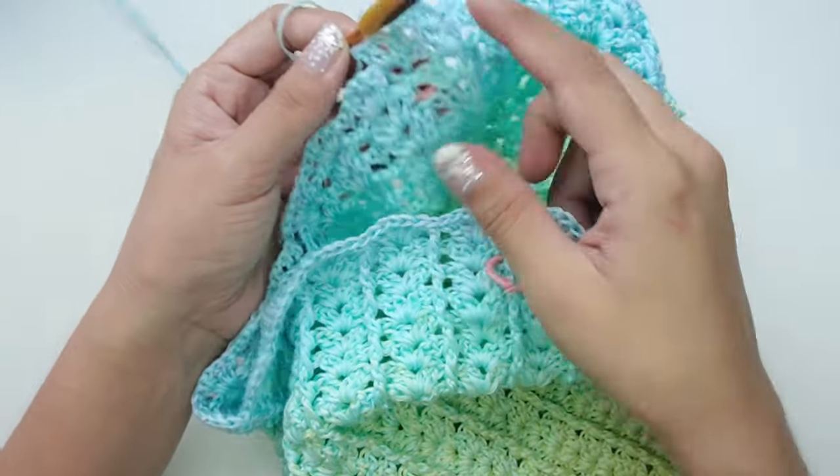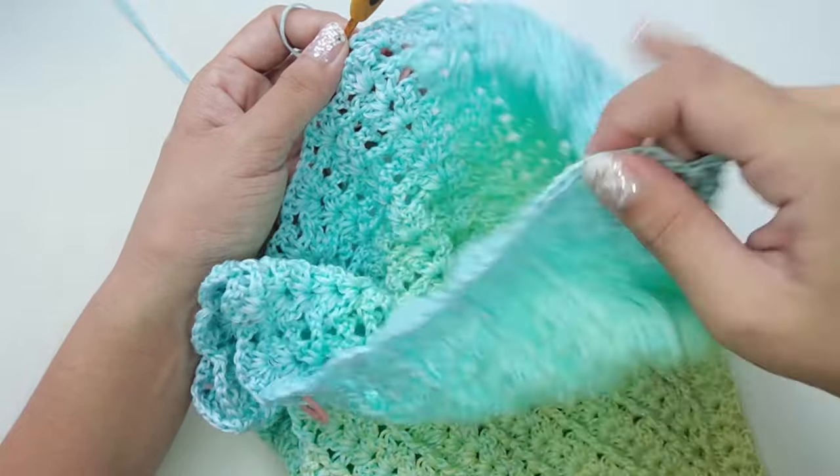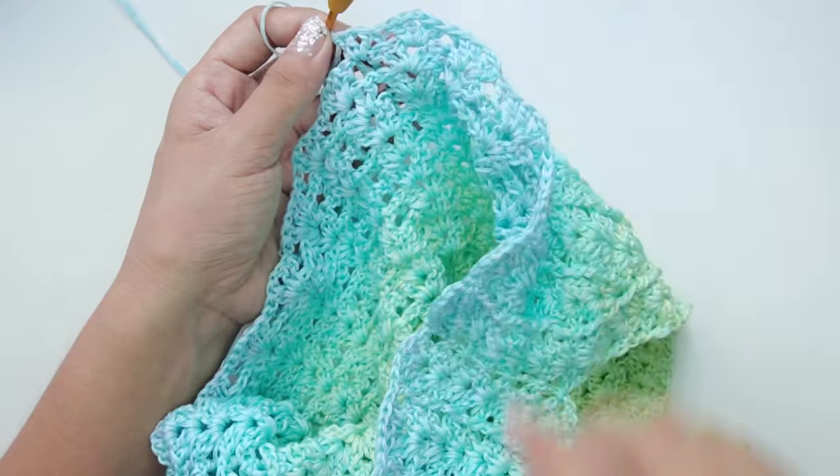Do the same increase pattern on the other side, then finish the round with a slip stitch on the chain two at the beginning of the round.